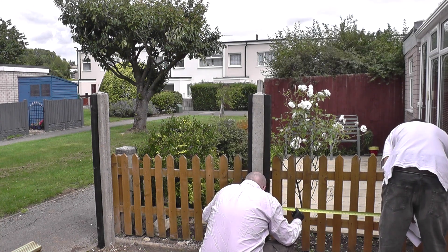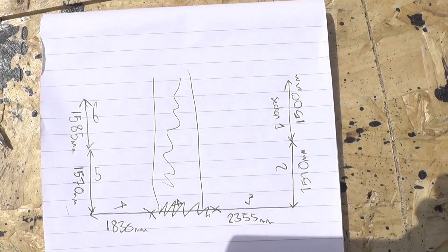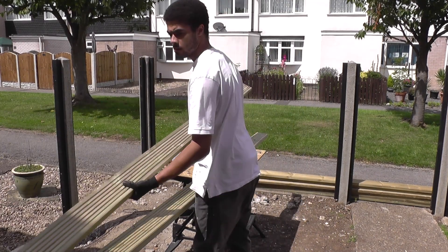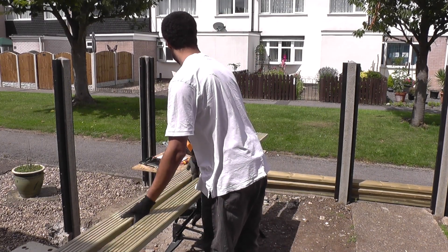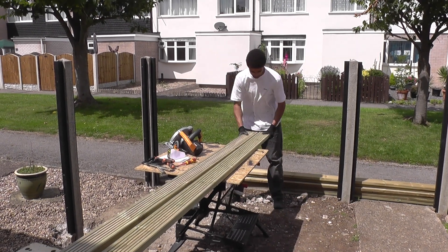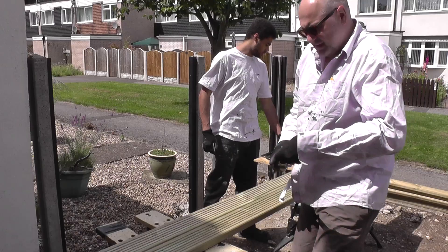Today we're going to start working on the decking boards. We've just measured up the spaces between the posts in order to cut the decking boards to size. We're also going to stain the decking boards before we fit them into place, so we don't splash a concrete post during the process.